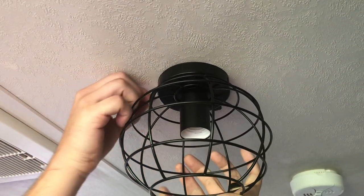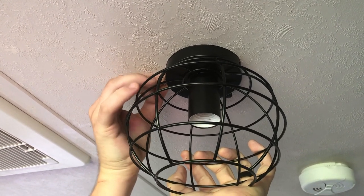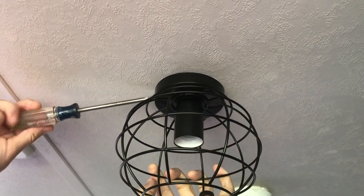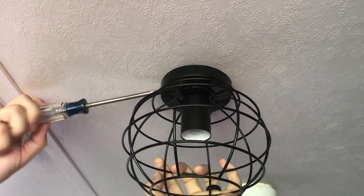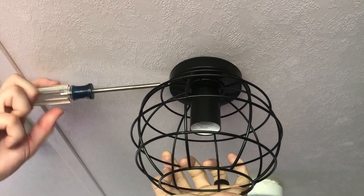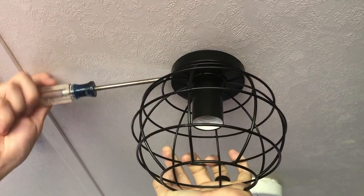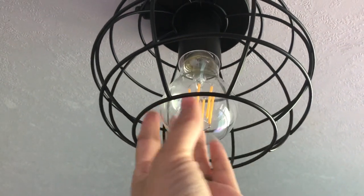You just put the screws into the side — we usually start these off with our fingers because it's just a little bit easier to get them in there, and then finish it with the Phillips head. Then put the light bulb in — a little 12 volt Edison pretty bulb.